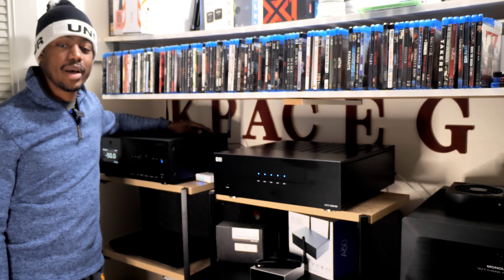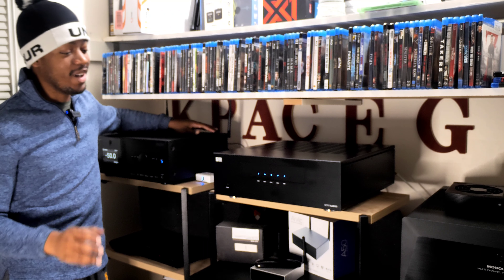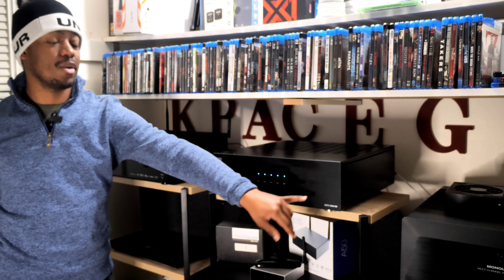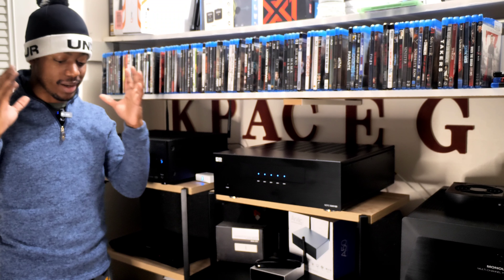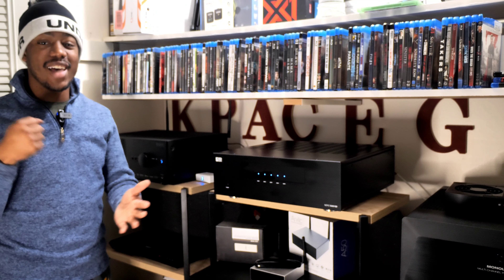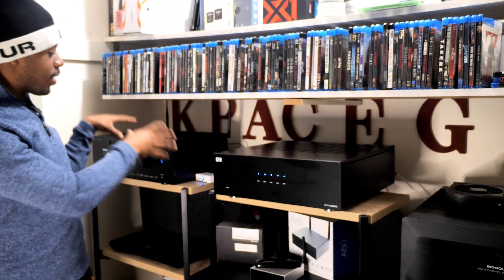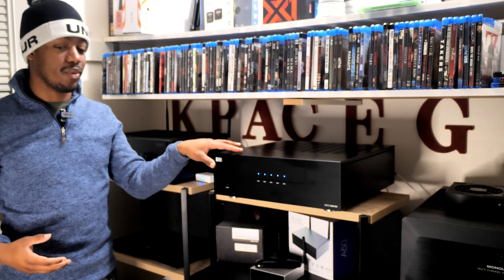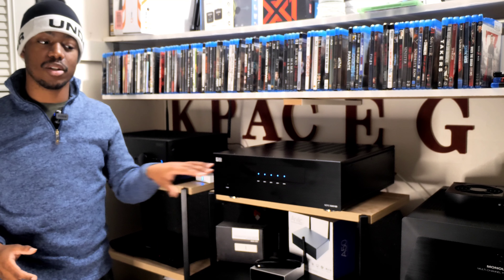Yo, Kippie Sky here — what's going on on YouTube? Welcome back to the channel. Today I'm bringing you the highly anticipated review of the OSD Audio Niro XA5180 5-channel amplifier. You guys have been asking when this review is coming out. Well, today is that day. I had to wait on getting my processor in before I could make a video, but now that I've had time to set this up and assess it correctly, here we go.